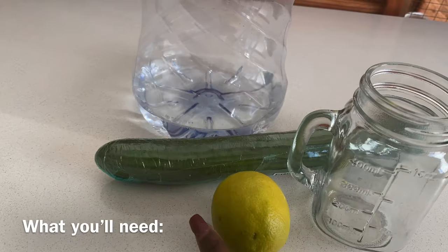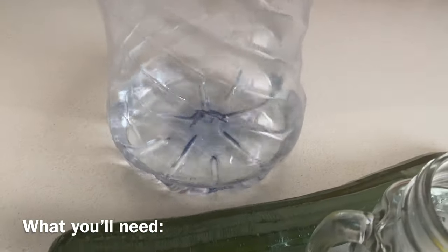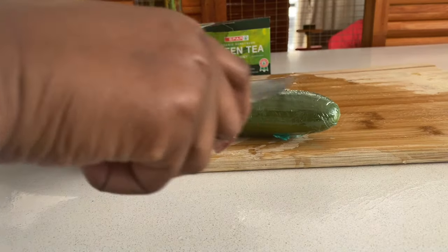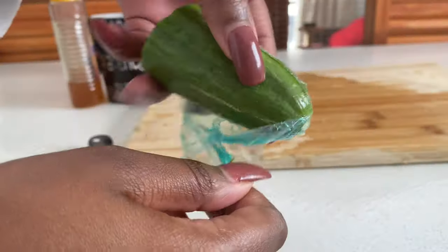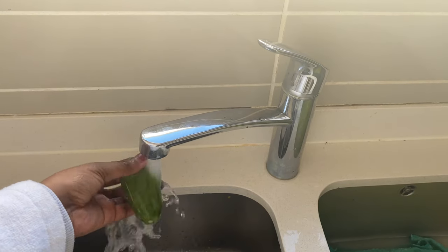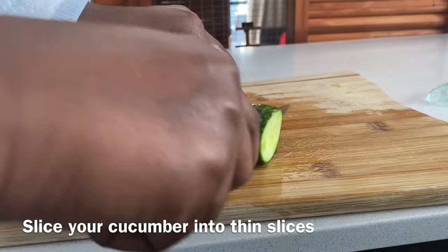Now this next detox is actually not a tea but a juice, and I absolutely love it — it is so refreshing and so easy to make. Cucumbers are not only delicious but they are highly packed with vitamin C and vitamin K, which both play a crucial role in your weight loss journey as well as promoting hydration, which just leaves you feeling even more refreshed for longer.